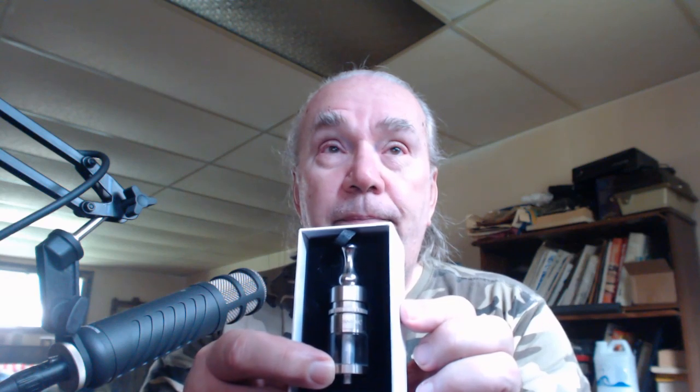This is a whole lot better than hanging on to cotton balls, trying to store it, pulling it apart, and all the rest of it. When we do the build on the RSST dual coil, we're going to be using the cotton. So don't run off. Let's take a look at this RSST dual coil — comes in a nice little box, and that's pretty slick.